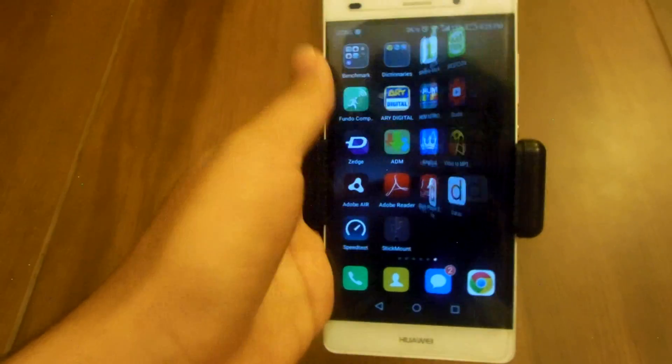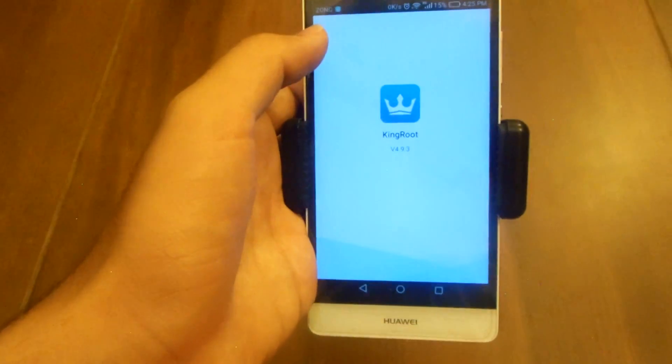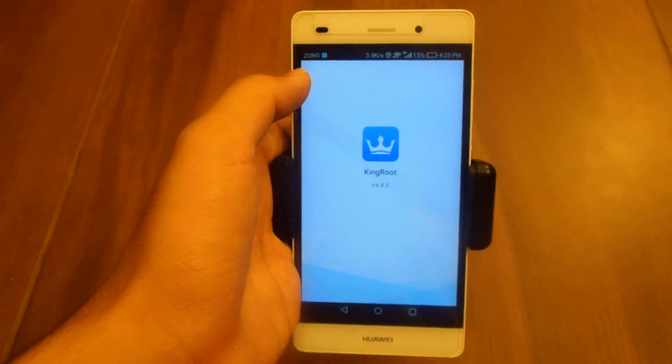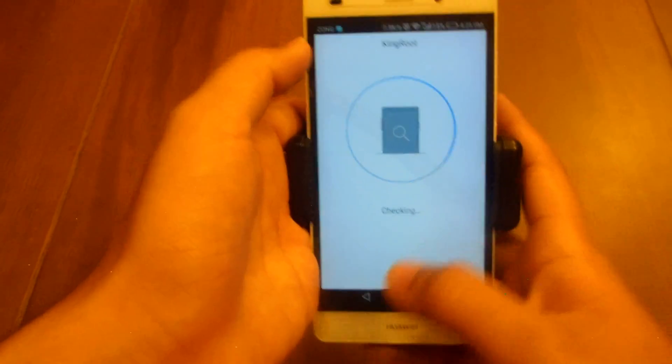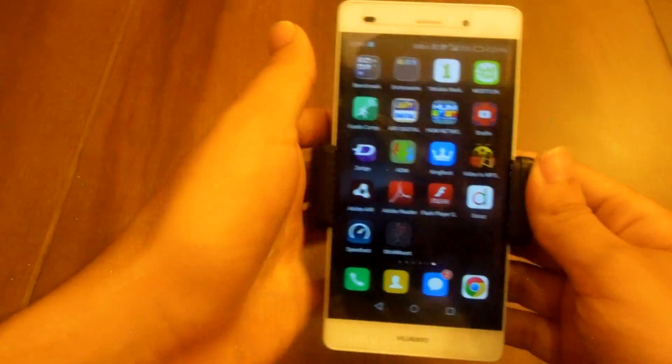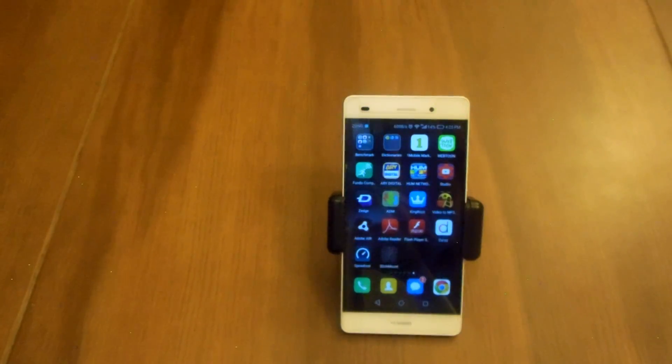One more thing I want to tell you is that you cannot use your Huawei P8 Lite running Android 6.0 at the moment. I made this video because someone asked me to compare the performance of Lollipop and Marshmallow on Huawei P8 Lite.